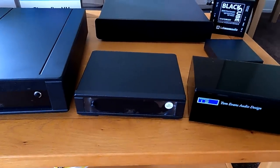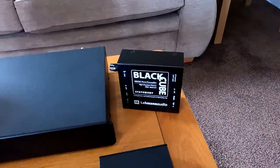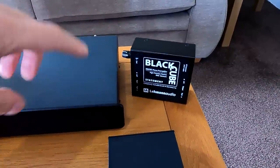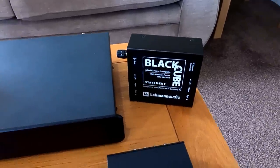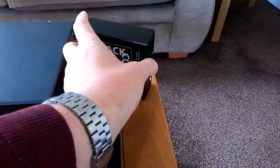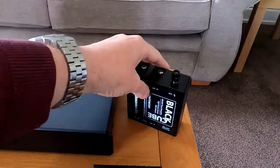You'd have to go to something like the little Black Cube Statement, which gives you a bit more clarity and definition. It's a very open-sounding phono stage. There's quite a range of these — the Statement is about £350 or so as of September 2022, though prices are changing quite rapidly at the moment. It's a basic little unit with MM and MC capability and a couple of loading options.